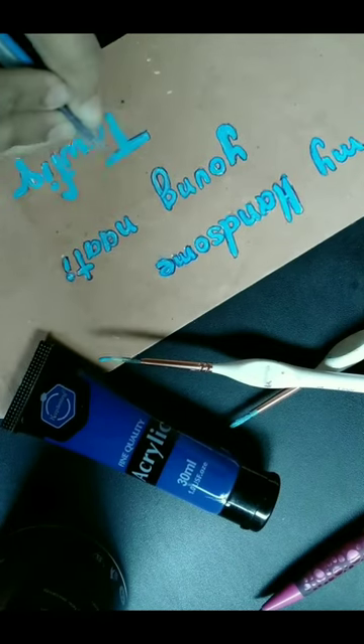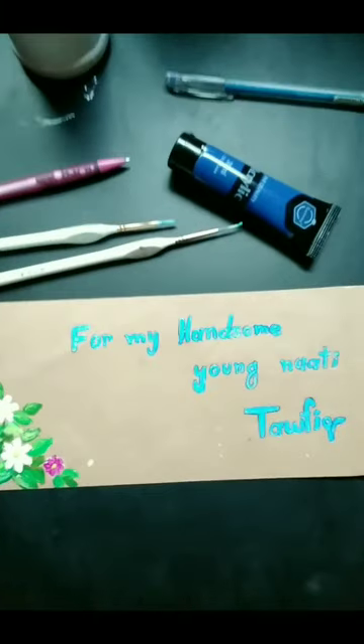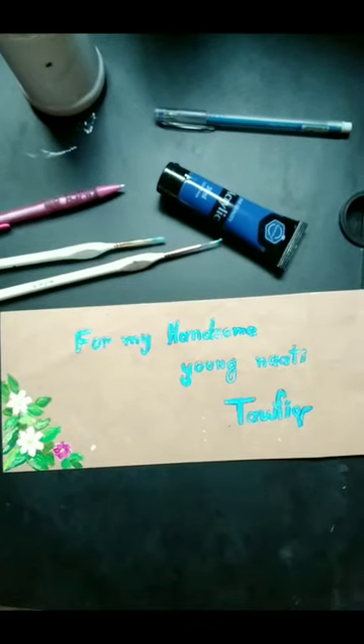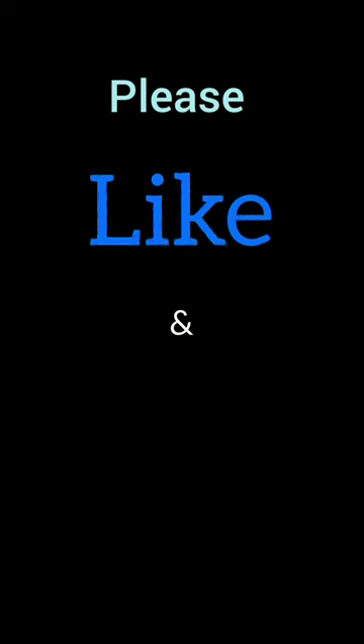So this is the final result. I think I did a good job, and my aunt was really happy with the results. Let me know what you think, and see you in the next video!